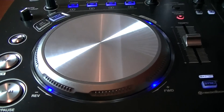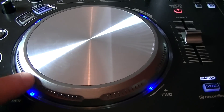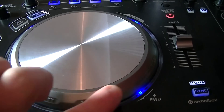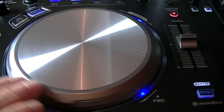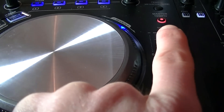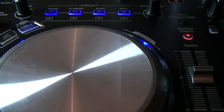For each deck you have this large metallic jog wheel which is touch sensitive, so very light touch — you don't need to press down hard on it. The sides of the jog wheel act like pitch bend buttons on other decks; dragging the deck backwards slightly will slow the track and pushing it forward will speed it up temporarily. There are no pitch bend buttons by the tempo control, and at the top you have the master tempo button which acts like key lock so you can change your tempo but the key of the track stays in place.